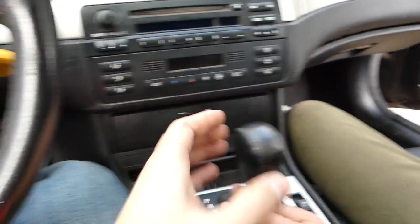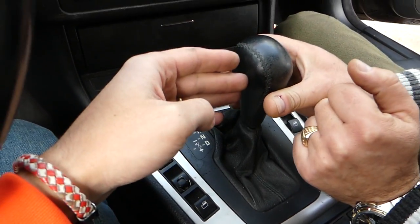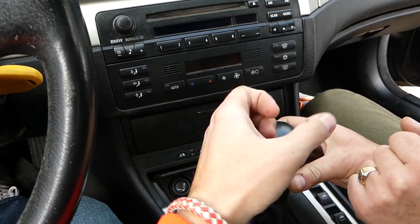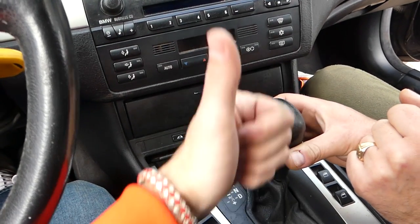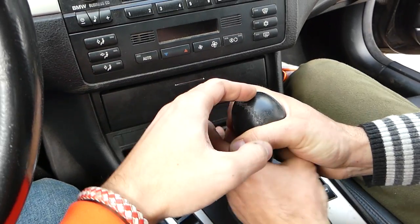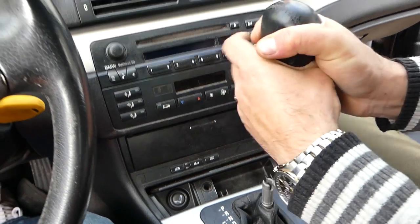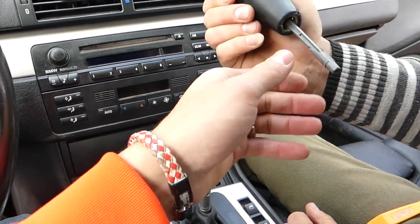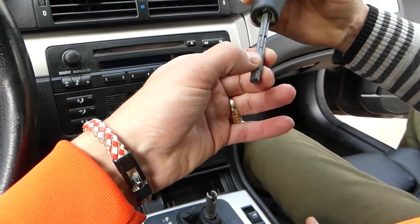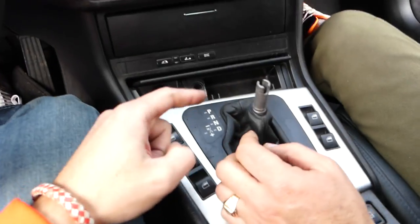First, you need to put the car in neutral so the shifting lever points straight up. It's important not to twist left or right — we're going to pull straight up. You need to press that button on the knob while you're pulling; it might be really stuck so two people might be needed. The more you use it, the easier it'll come out. Okay, the shifter knob is out of the way.